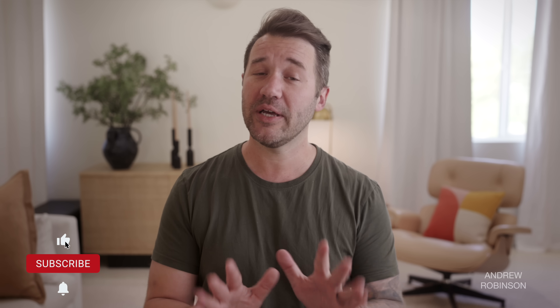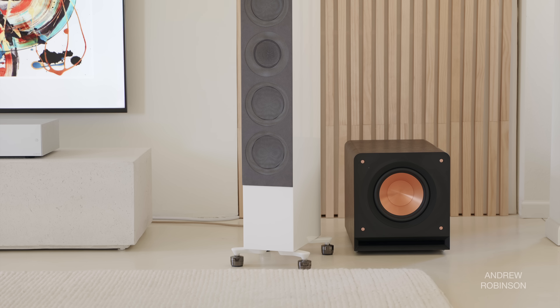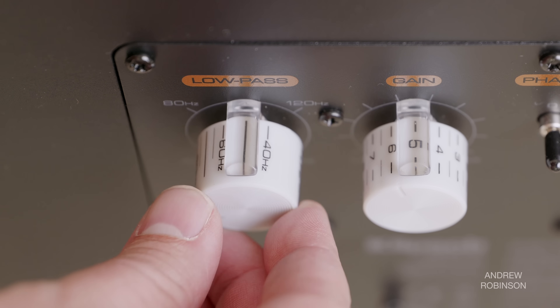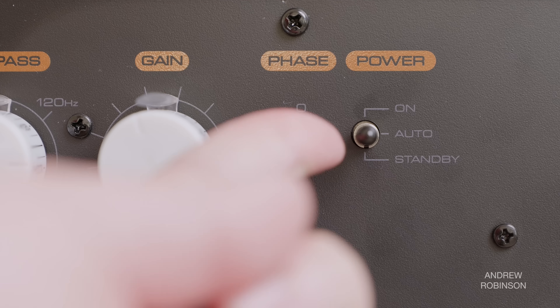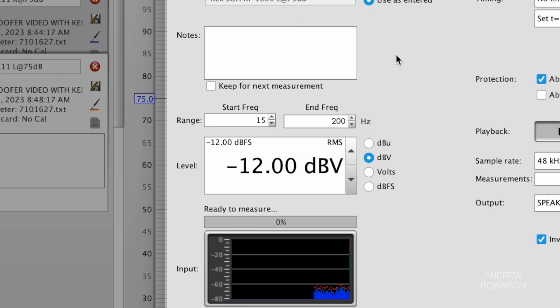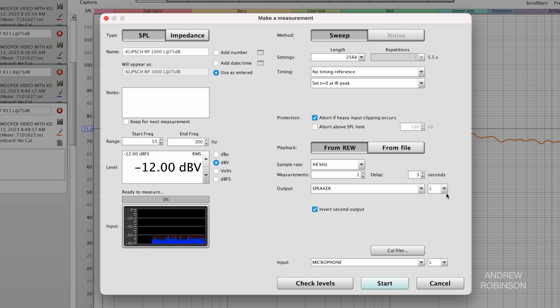If you already have your subwoofer placed or can't move it, bear with me. For everyone else, start by putting your subwoofer just about anywhere in your room, even behind your listening chair if you want. Most people like corners, which isn't necessarily a bad idea, but it doesn't automatically make it the best choice. I'm going to start with the sub at the front of the room, off to the right side. Set the volume dial on the sub to about 50%, adjust the crossover to as high as it will go, and set the phase to its default setting. In Room EQ Wizard's measurement box, label your subwoofer, set the start frequency to 15 and the end frequency to 200 hertz. Since we're sending both left and right signals to the sub, under Output you can select either right, left, or both — it doesn't matter.